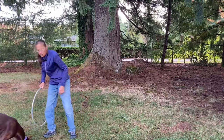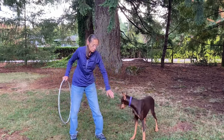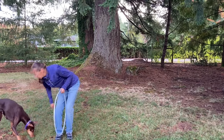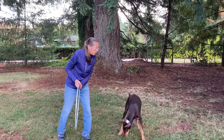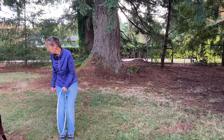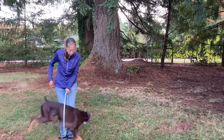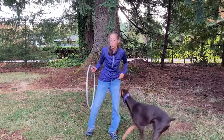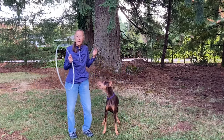Because Dash is so high energy, I need to start using distance. Wait — jump! Yes, right there. Jump! Good girl. I'm going to throw the treat far enough that she needs distance. Jump! Yes!